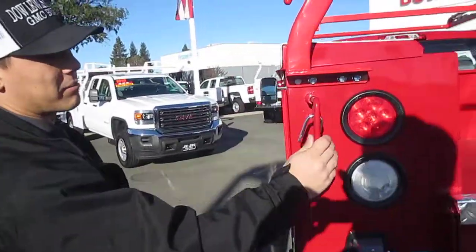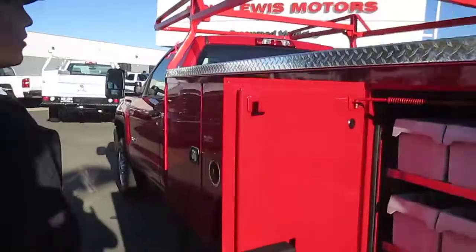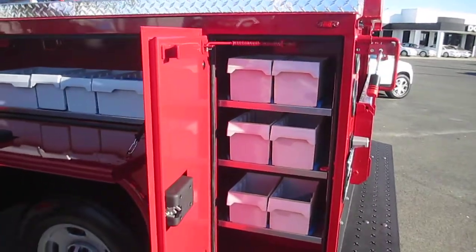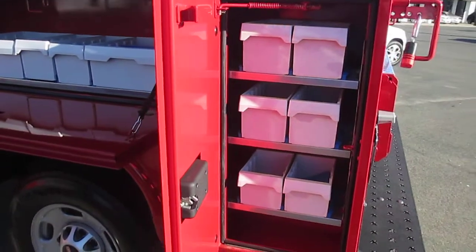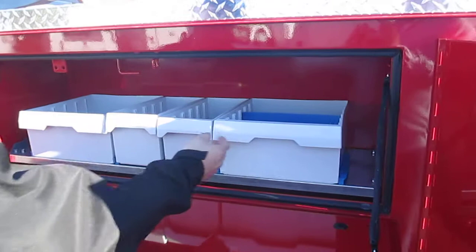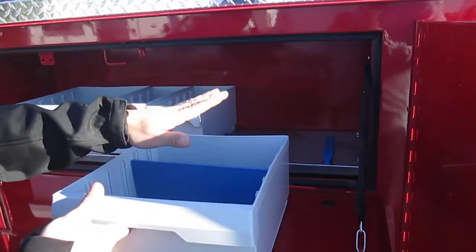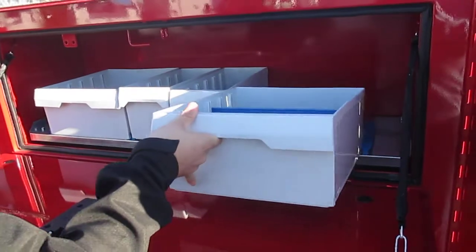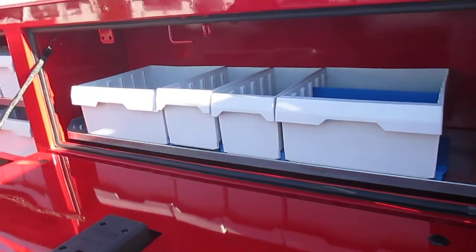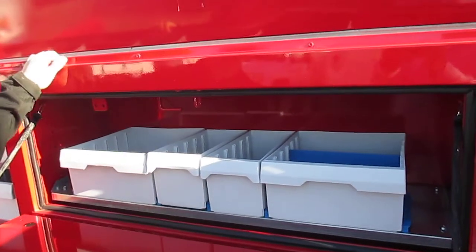Same thing on this side — it's got the master locking system. We went a little different on this side though. We've got the Sortimo bed package on it, which helps you with all your organization needs. These beds come out — you can completely remove them. They have adjustable separators so you can split your tools up how you need. Saves you time and keeps everything organized.